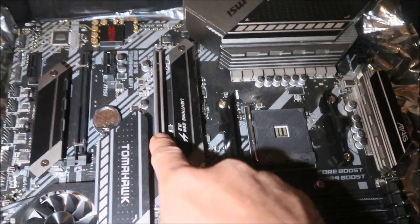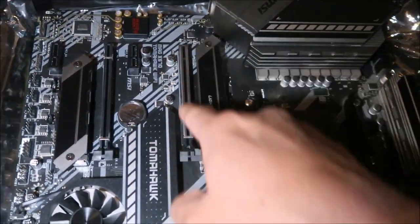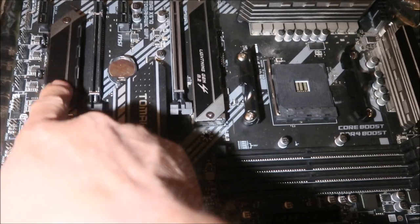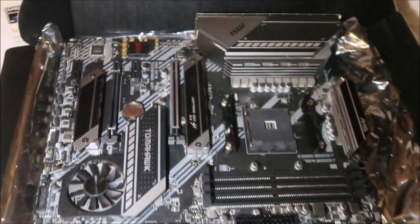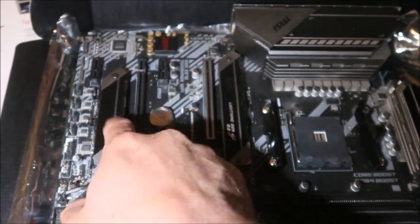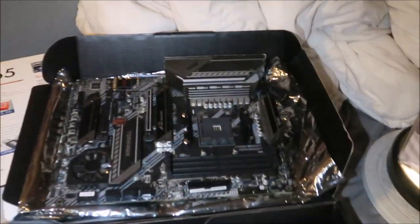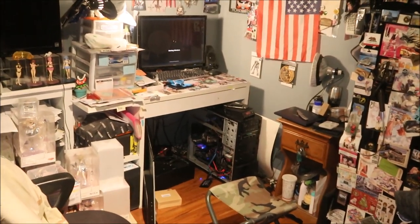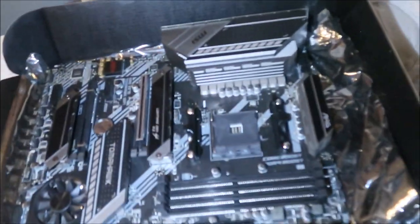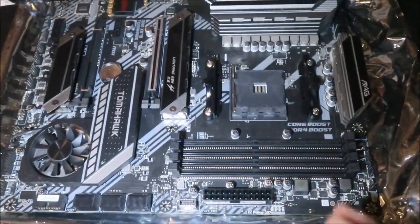It uses DDR4 RAM — my current one uses DDR3. It has two PCIe 16x slots and a reinforced steel slot for heavy cards. It has two M.2 NVMe ports. My plan is to put one NVMe SSD as a main drive and a second as a backup image drive, just in case the main drive fails like it did on my old computer. There's your socket AM4 — so tiny.